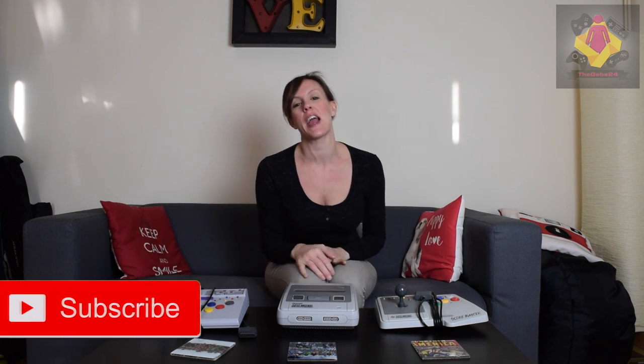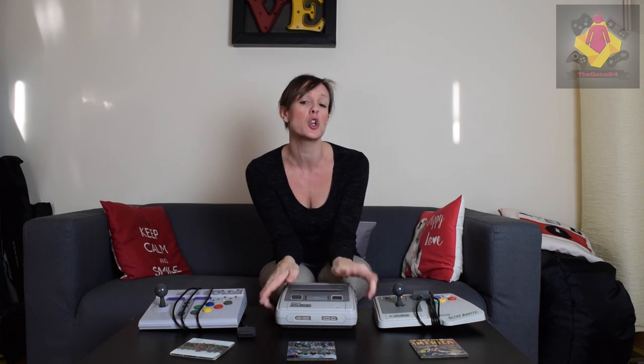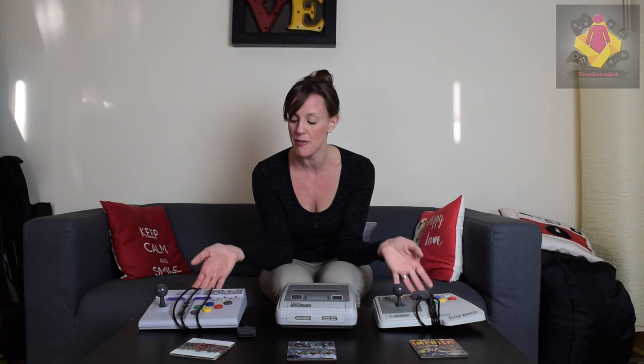What's up guys, Gemma here back again for another video. Today we're keeping it pretty simple — stripping back the usual piles of boxes and games you're used to seeing in my living room. We're going to talk about one thing: the essential Super Nintendo base package, covering games, console bundles, and peripherals. I've brought down the Super Advantage stick and the Scoremaster because I don't think I've shown them that much in videos.